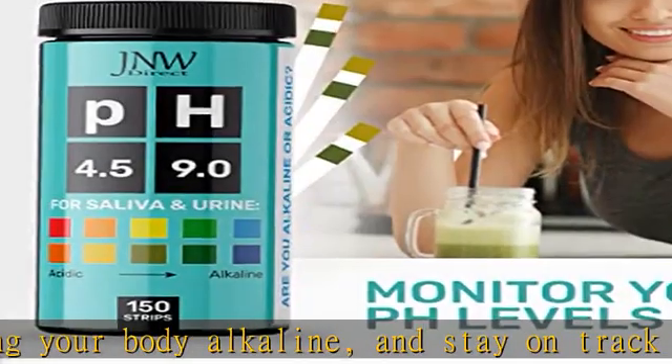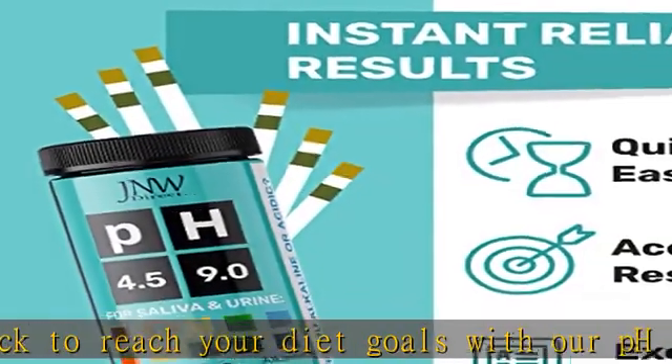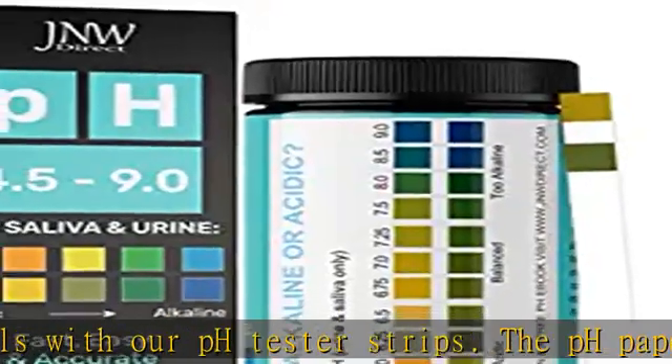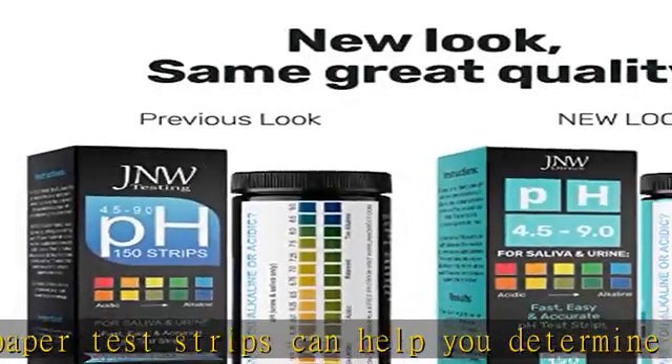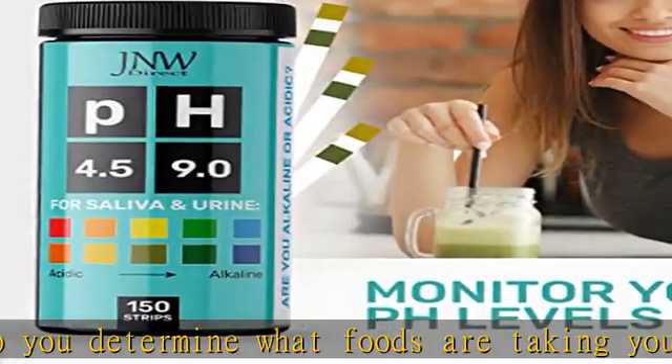Get more for your money with our pH indicator strips. The saliva pH test kit contains 150 pH balance test strips. Used daily, this pH testing kit will last you up to five months. Our pH strips for urine and saliva testing come with a handy eBook packed with information on how to become more alkaline and how to start your new healthier lifestyle.